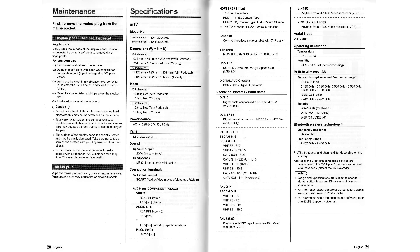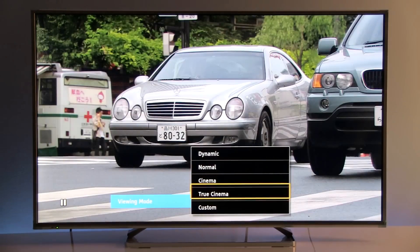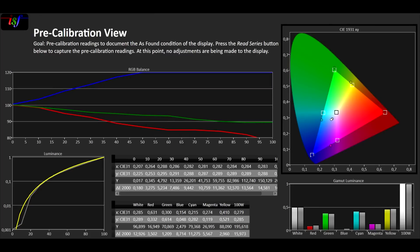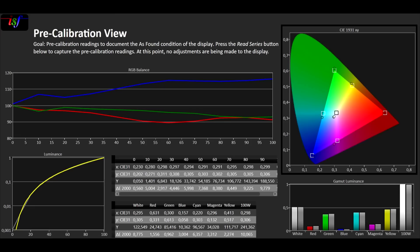By default, the picture is in the Normal preset, which is not very accurate. The white balance is not right — there is too much blue, and colors are not where they should be in terms of gamut. Secondary colors cyan and magenta move towards blue, and green is a little oversaturated. I do not recommend using this preset. Cinema is much better, though it still has too much blue but has more stable gamma and color gamut.